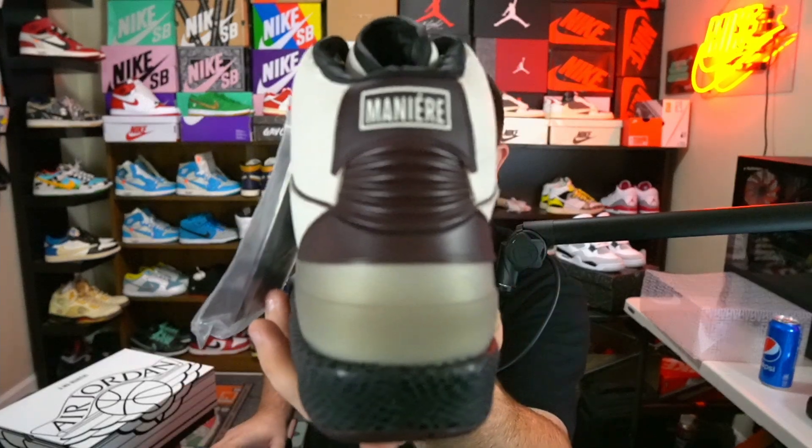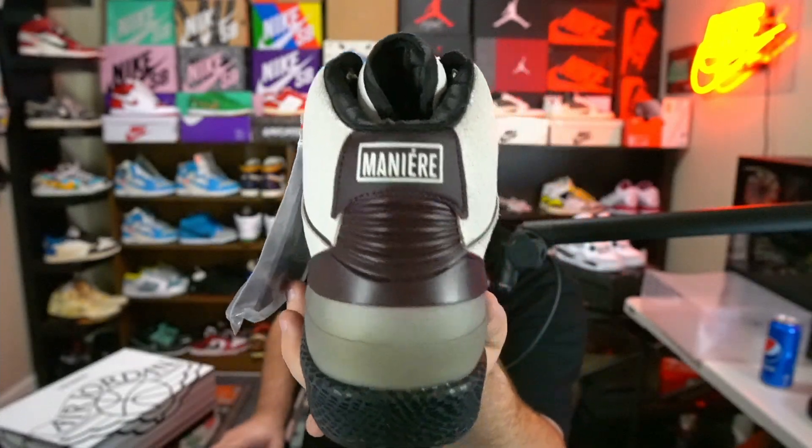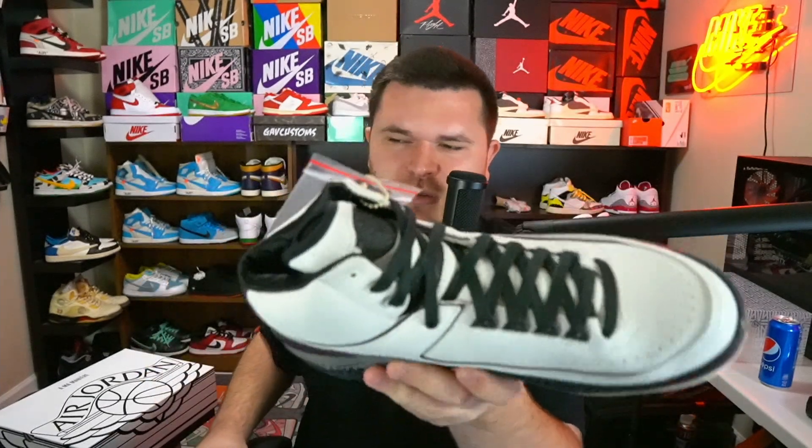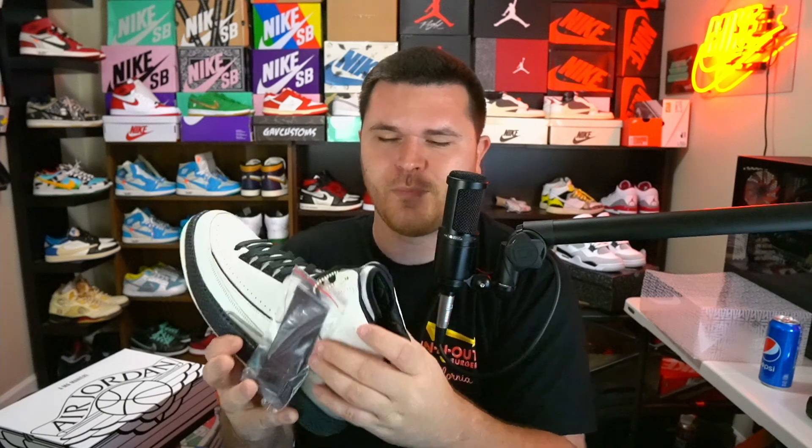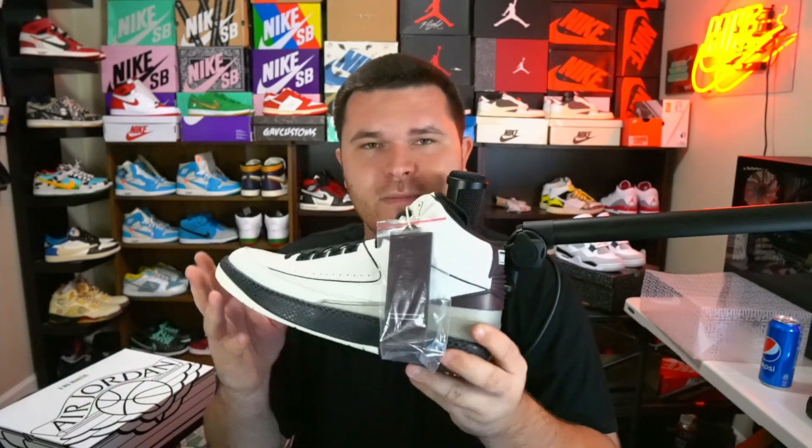On the back, the heel tab has 'Manier' branding. The back of the shoe seems designed to slim it up based on the shape, and the factory lacing is extremely tight — I would never wear a shoe laced that tight. I'd loosen it up and try to widen the shoe out. The back seems designed to wrap around your foot, but I'd love to see it with a puffier collar.